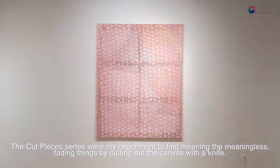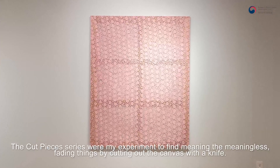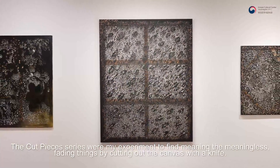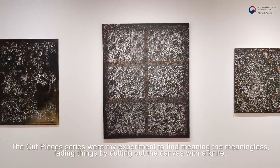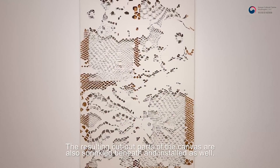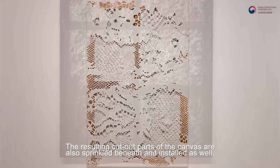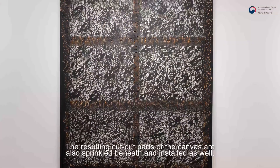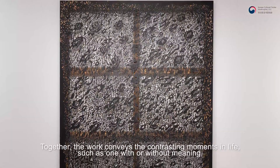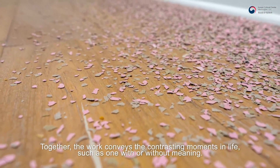Cut Pieces 시리즈는 무의미한 것들, 없어지고 사라지는 것들의 의미를 찾아서 제작된 실험적인 작업으로 팔로 캔버스를 오려내는 작업입니다. 무한히 반복적으로 캔버스를 오려내면서 바닥으로 떨어지는 조각들도 작품과 같이 설치하였는데요.